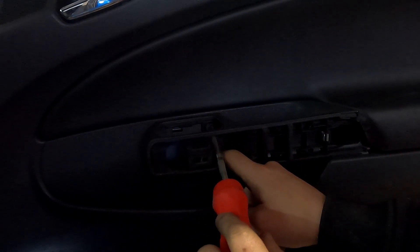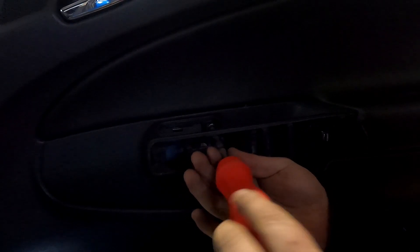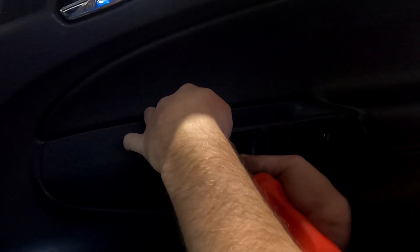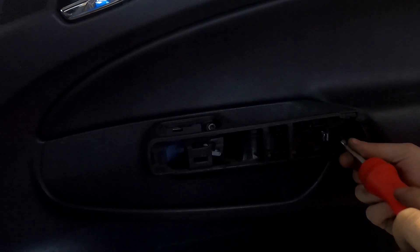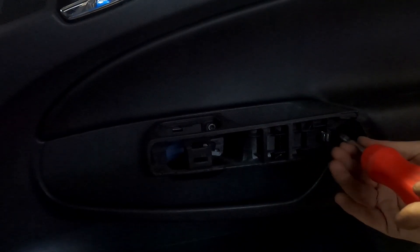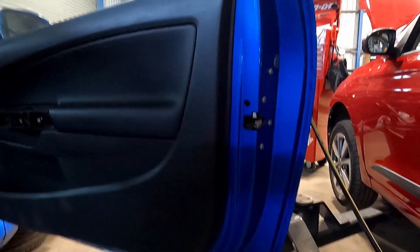You need to remove the two Torx 20s behind this chrome trim. So that is everything that you need to undo to get it removed.